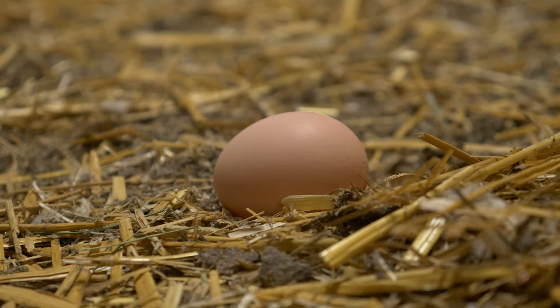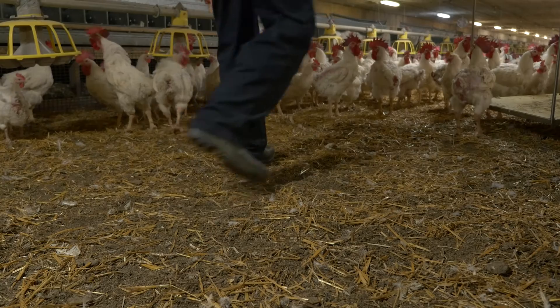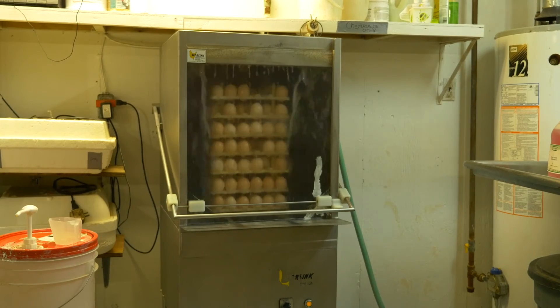Dirty eggs pose a risk to food safety and chick quality due to higher bacteria numbers. This is a problem since contamination can be spread to large numbers of eggs during incubation. Done properly, egg washing reduces microbial loads on dirty eggs.